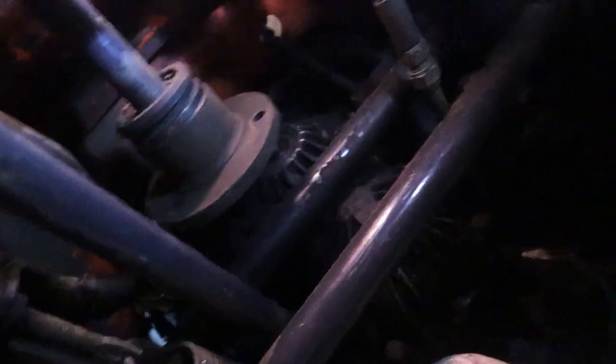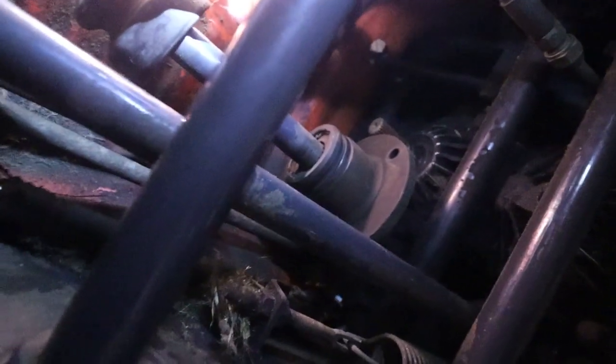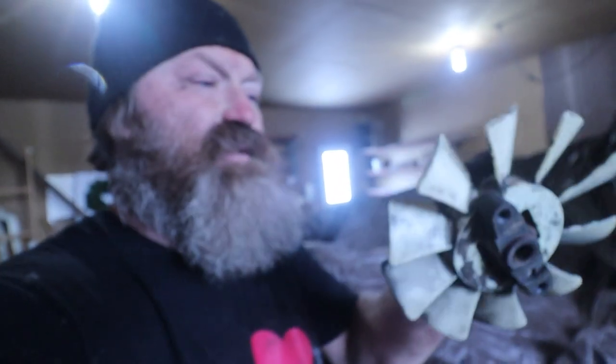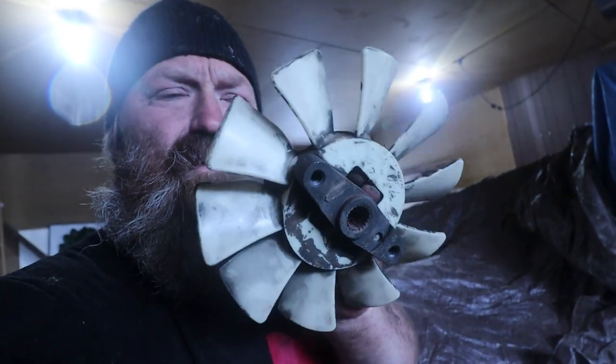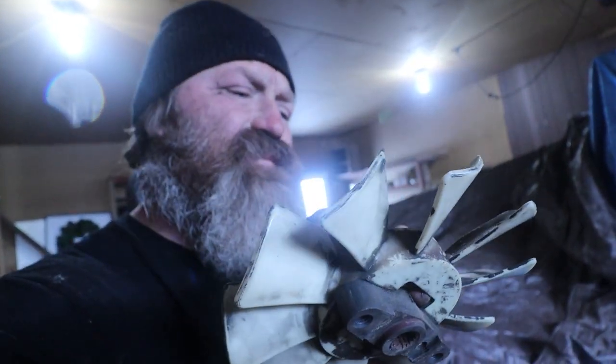The fan blade is off. Getting it off was tricky — up, down, low, left, up high, right, that's how I got it off. This side is sort of springy. Here's the fan — not the fan belt, the fan itself. That looks good; they said to replace it if it had any dings and I don't see any dings on it.